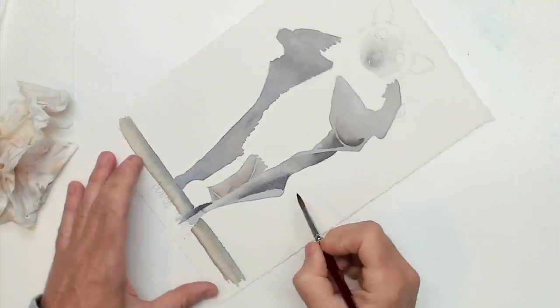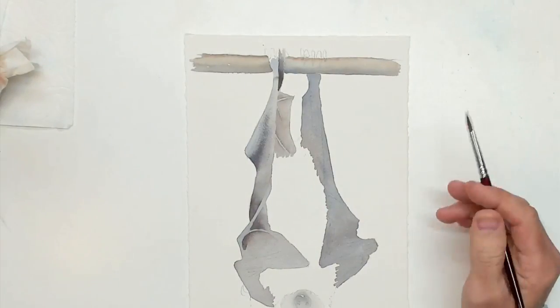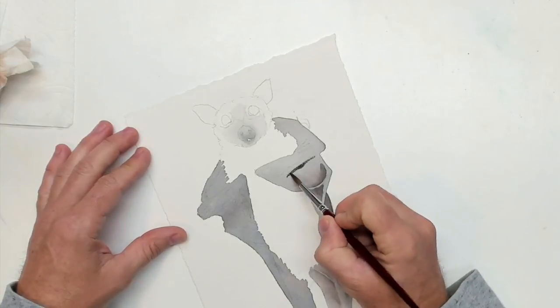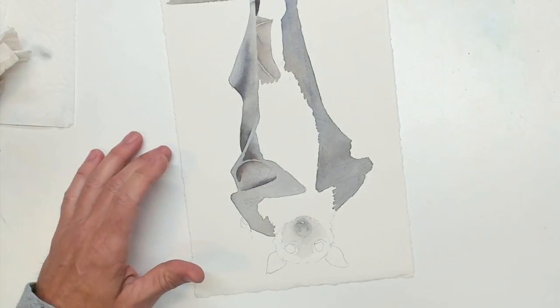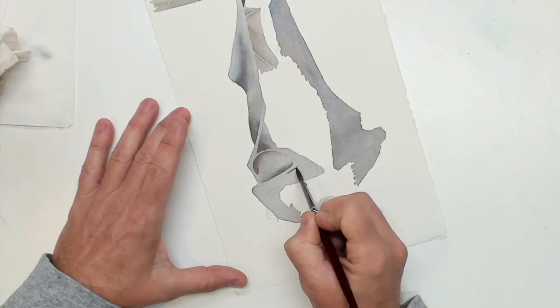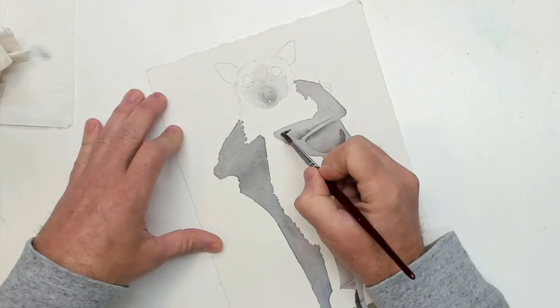I'm looking to see where the darks are and where the lights are. This one's getting blended on both sides — it's a very gentle, gentle dark underneath. I'm using Arches watercolor paper. I do turn my paper a lot — it's a lot easier to turn the paper and paint than it is to turn my hand. I apologize if it's a bit distracting, but I'm not going to stop because it makes it so much easier to paint.